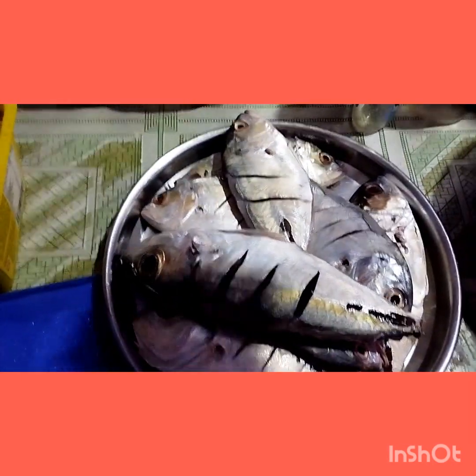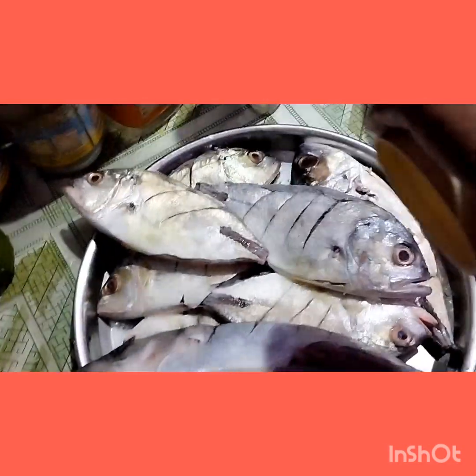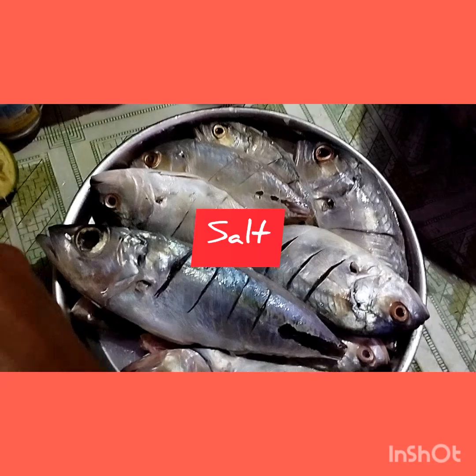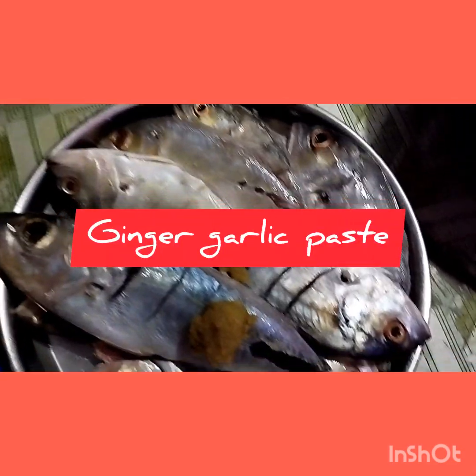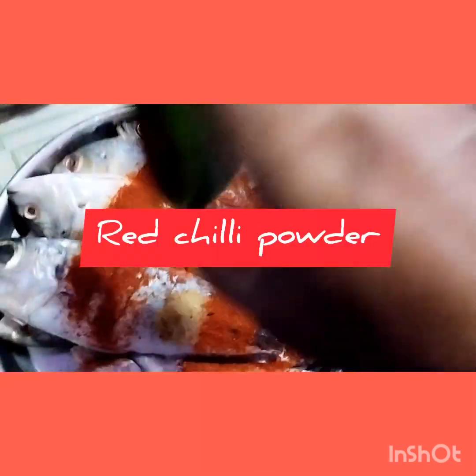I'll squeeze the lemon. The next ingredient I'm adding is salt. I have just rubbed the salt over it. Then applying a little ginger garlic paste and then red chili powder — this is Kashmiri red chili powder.